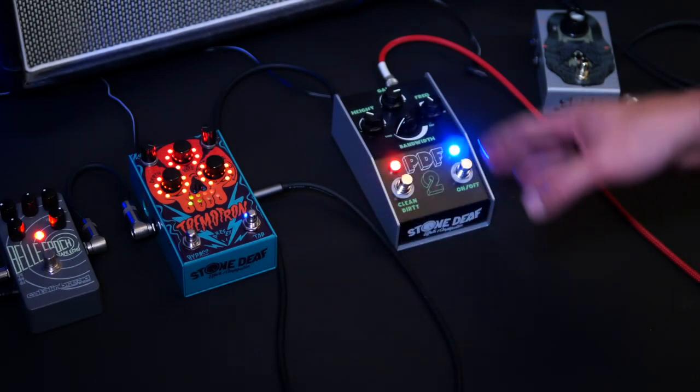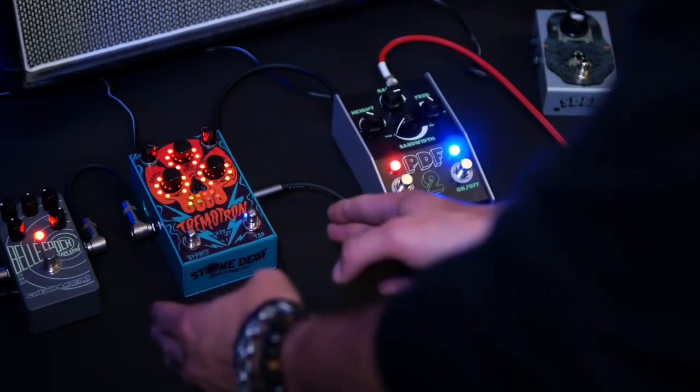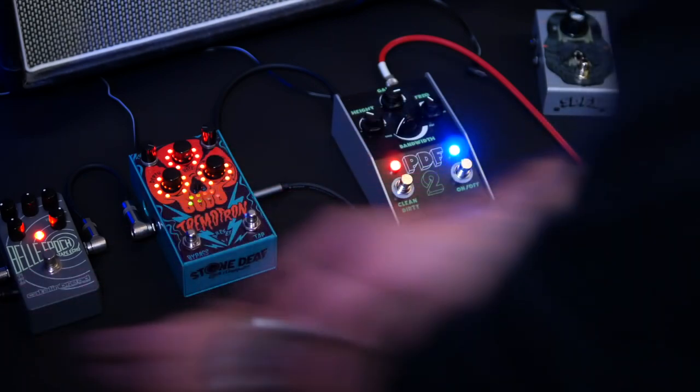Your board may be different, but generally your guitar feeds into your distortions and overdrives first. Modulations like chorus, tremolo and flange are next, followed by delays and reverbs at the end of the chain.